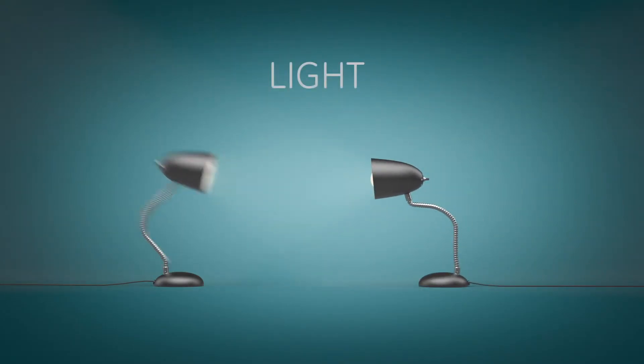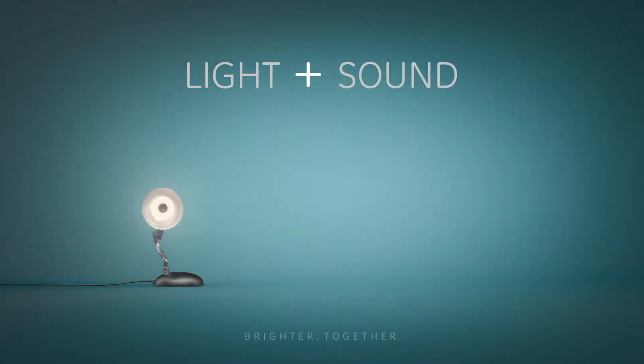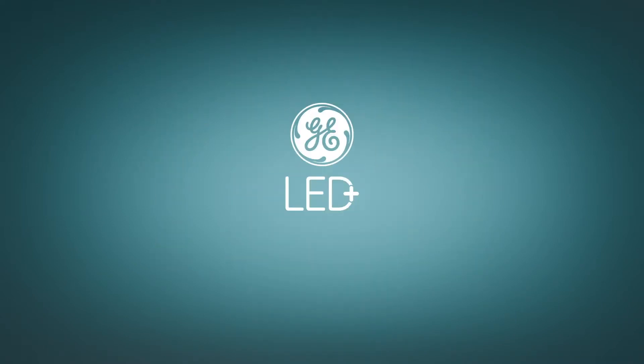It's more than a light. It's a light plus a Bluetooth speaker. And it's this light that sets us free. Look for the whole family of GE LED Plus light bulbs. Brighter together.